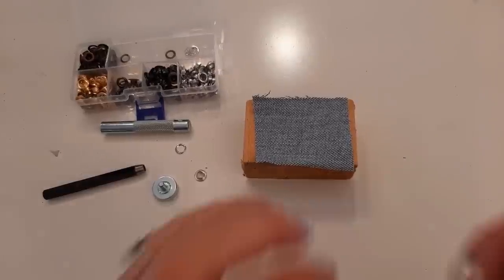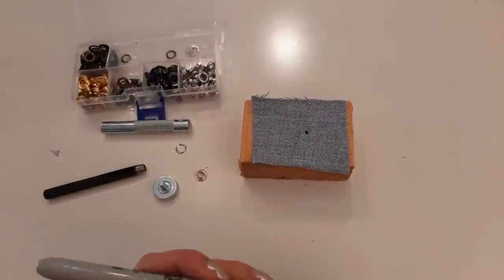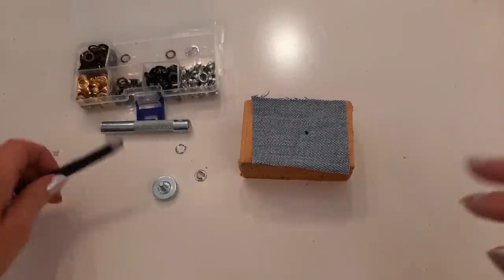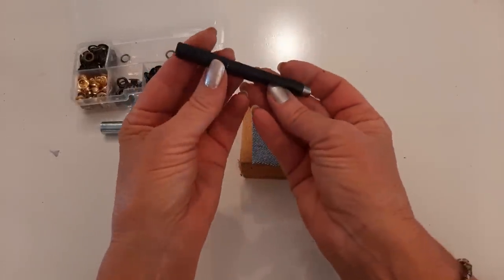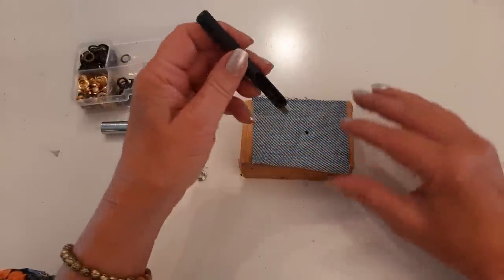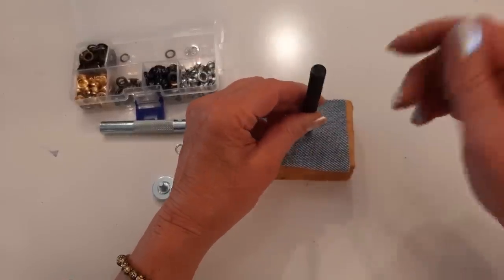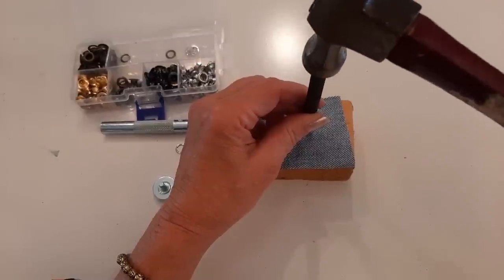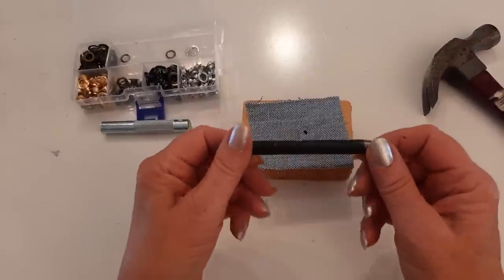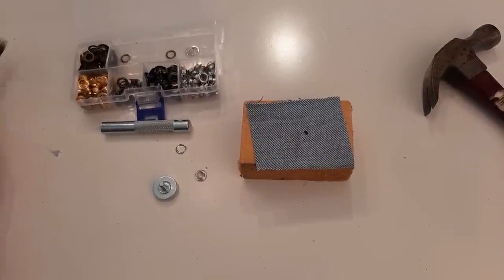I'm going to use a scrap piece of denim to demonstrate before doing it on the jeans. I'll make a dot to represent the marked dots on the jeans. This kit has a tool with a little hole you're supposed to put over your dot and hammer to cut a hole — but I've never been able to get that to work for me, so I improvise and do something a little different.